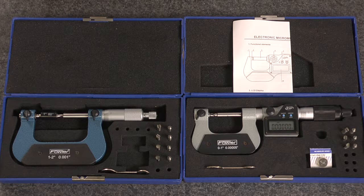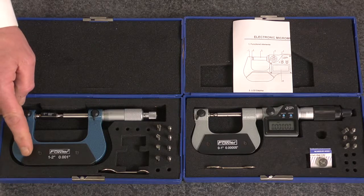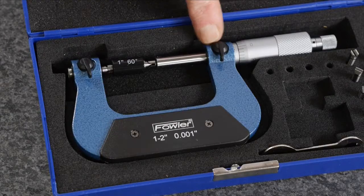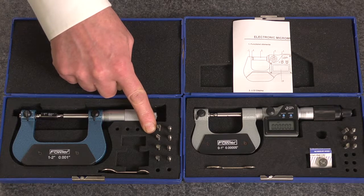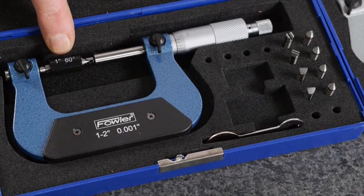The Fowler external thread measuring micrometers, available in electronic and vernier, both feature a heat-insulated painted enamel frame. The vernier style includes a 1/1,000th graduated thimble, a specified set of measuring anvils, sizes over 1 inch included, and a measuring standard.